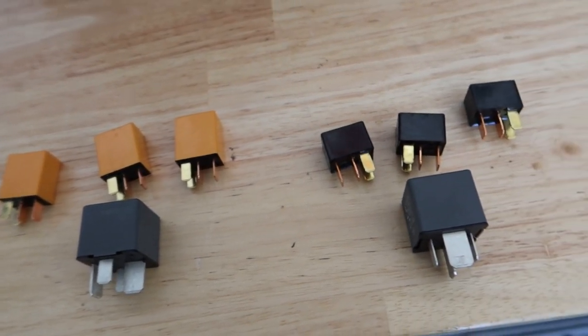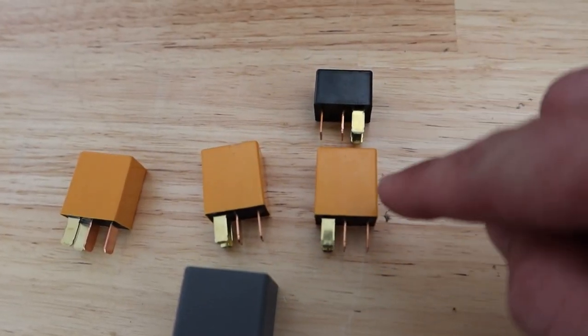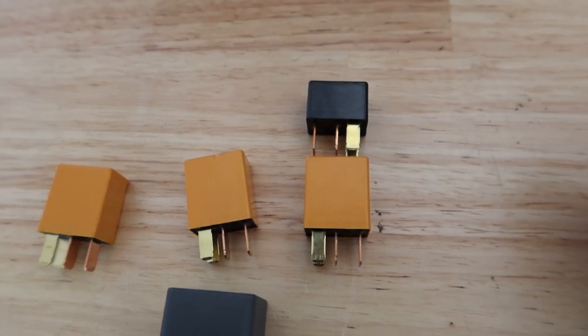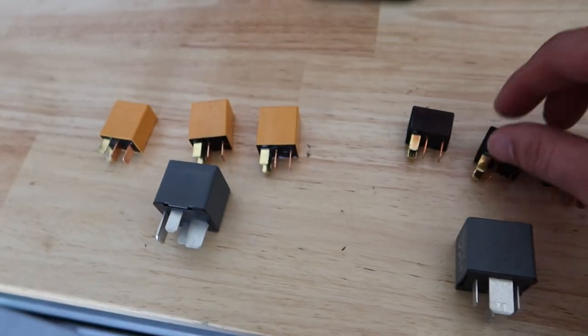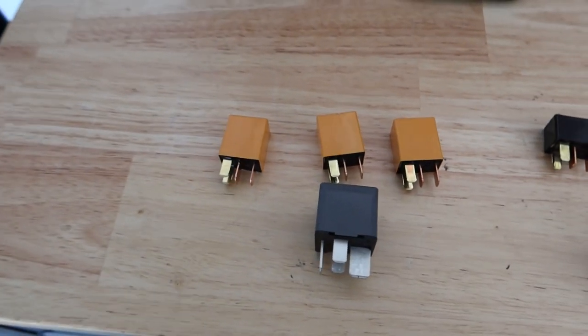Before I throw the orange ones in, look at the difference — these are a little bit longer. So maybe that makes a difference, maybe it doesn't, but let's go ahead and throw these in and see what happens.